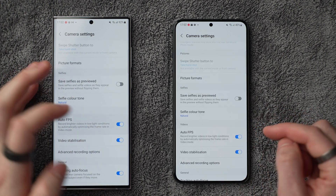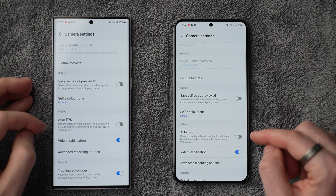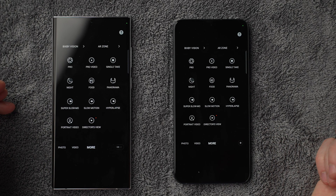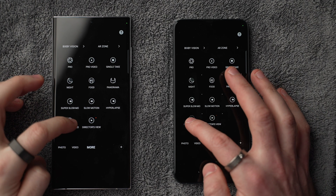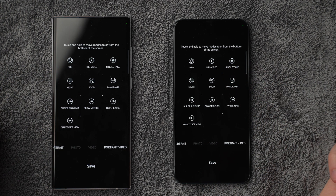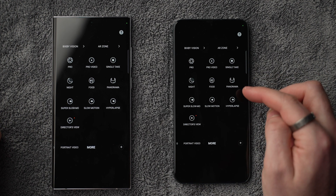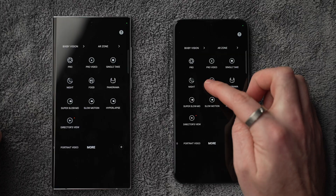Go back to the camera, flip to video mode, then back into settings and again enable tracking autofocus. Also disable auto FPS, because that setting reduces the frame rate in low light — which can give you juddery video as it tries to boost brightness instead. Head back to the camera and tap More. If there are any modes you want to use more often, you can drag them down to the bottom — like portrait video mode, or food mode for foodie bloggers.